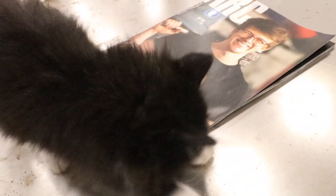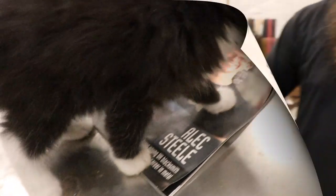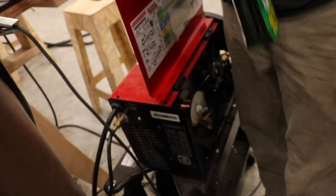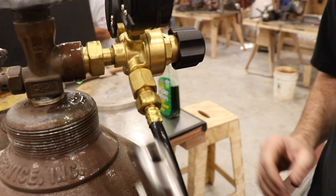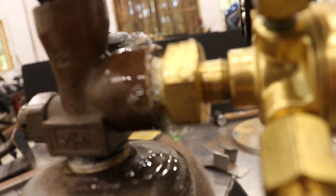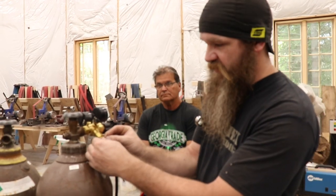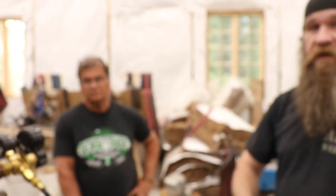To check for leaks, spray soapy water and look for bubbles. A tiny leak will show as spider webs of tiny bubbles. Spray it, walk away five minutes, and check again — sometimes a slow leak takes a bit to show. A baby leak will show as little bubbles growing over time. You can crank down on the fittings to stop leaks. Do not spray soapy water on brass fittings though.